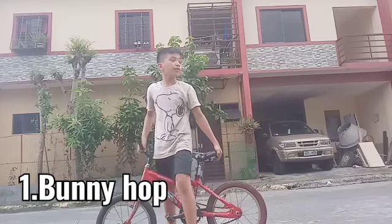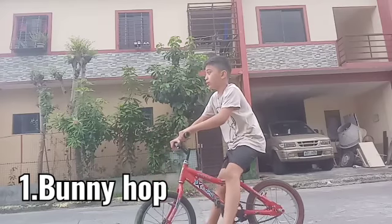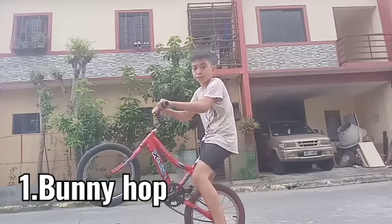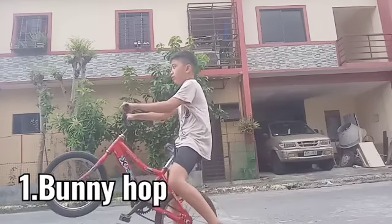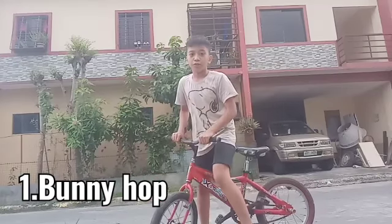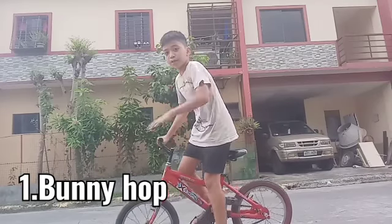For the more advanced bunny hop, you're going to pull your front wheel first and jump straight up in the air. First, you need to be comfortable on your bike. And this is the bunny hop — I'll show you.